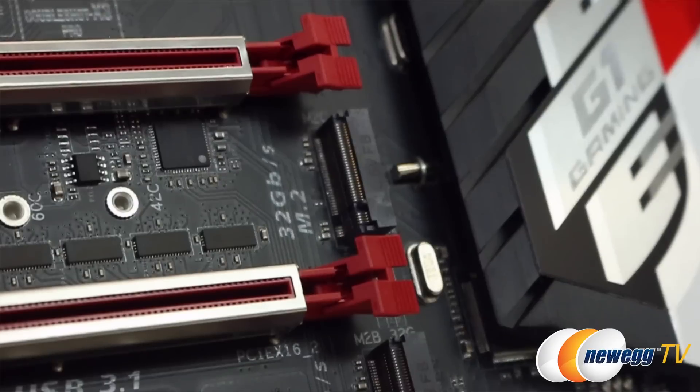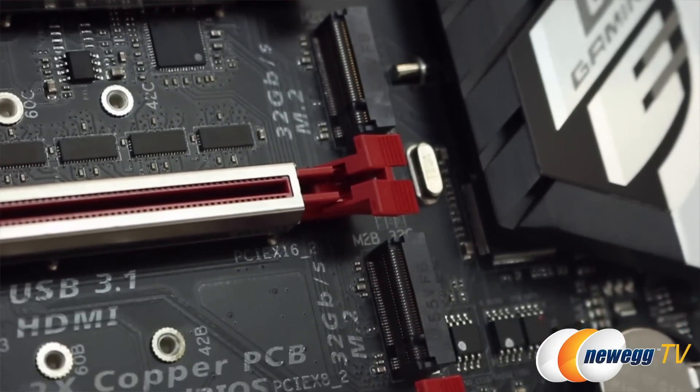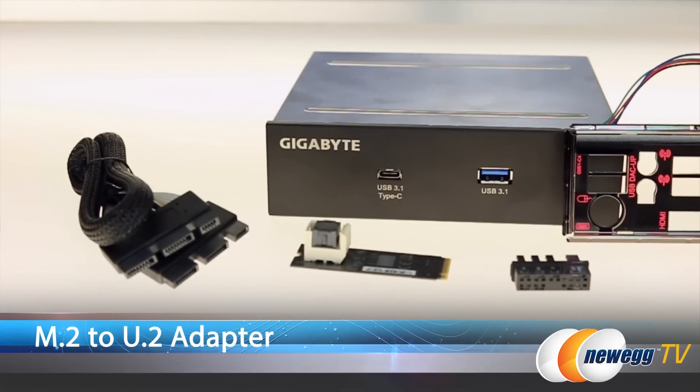Tell us about the M.2 slots and some of the uses for that. The M.2 slot is a great form factor for next generation storage. NVMe is one of those. With our Gaming G1, we actually include a little adapter that converts M.2 to U.2. So if you're using an Intel NVMe 750 drive that is a 2.5-inch drive, you can use that adapter and create a U.2 connector for your drive.